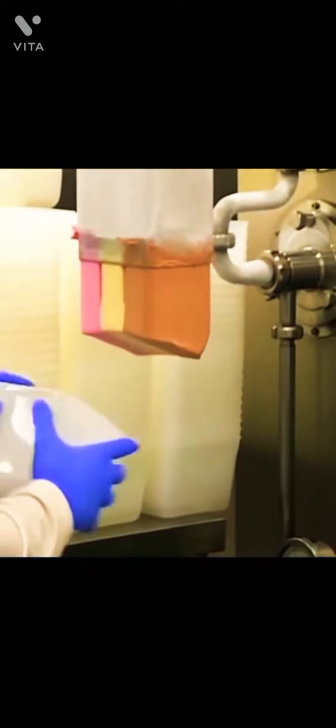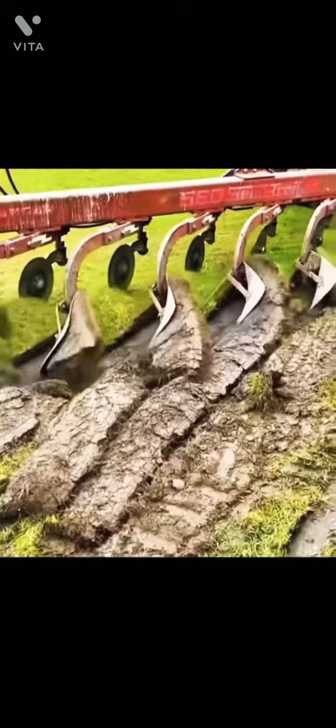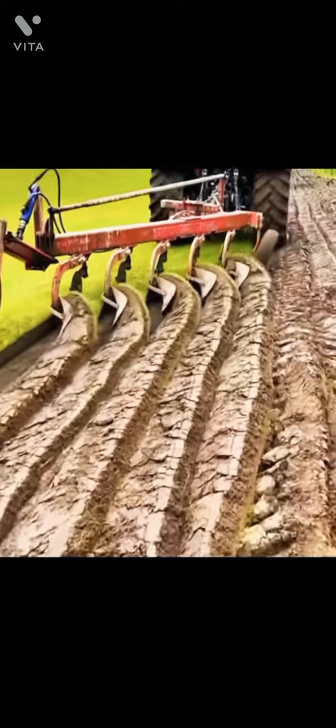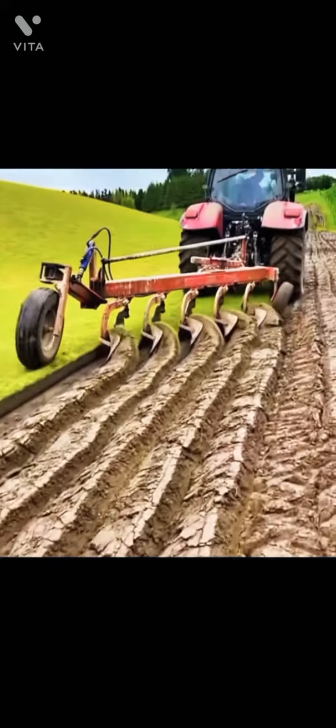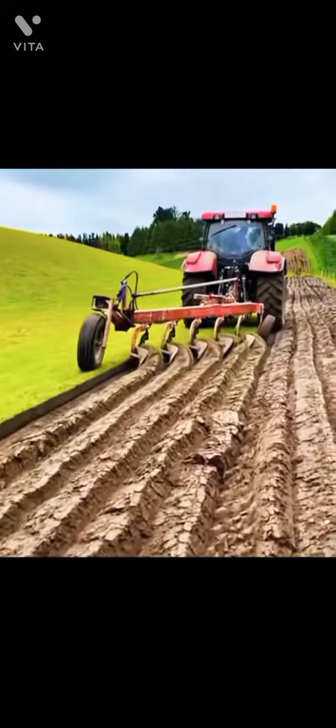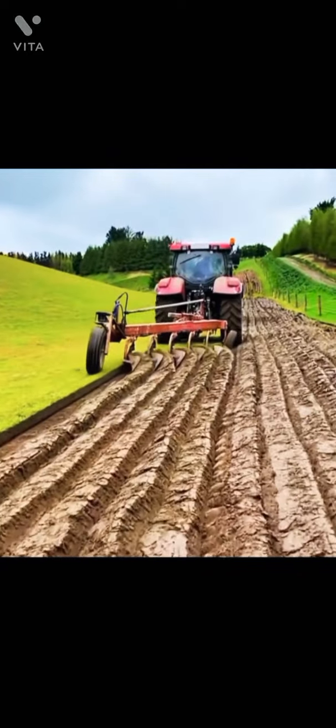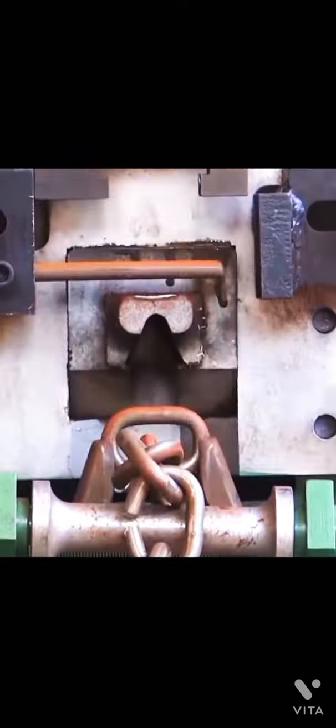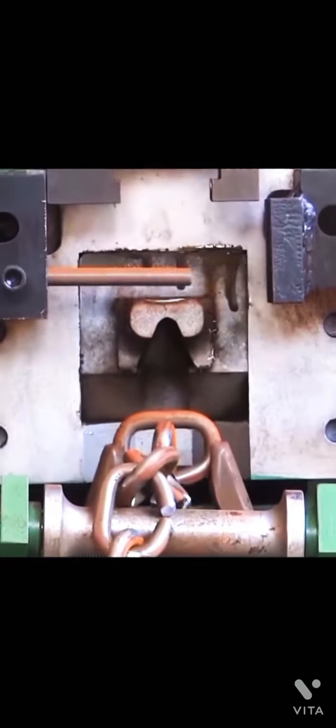Tricolored ice cream is packaged up neatly every single time with perfect timing. Five mechanical parts move in perfect synchronicity to bind the links on a heavy-duty chain.